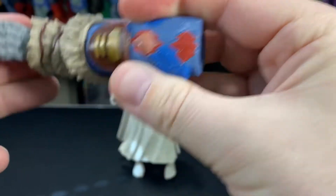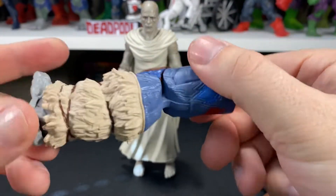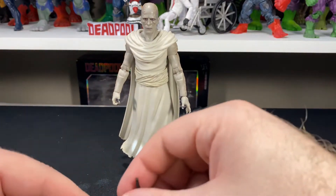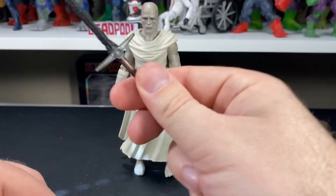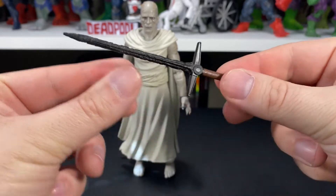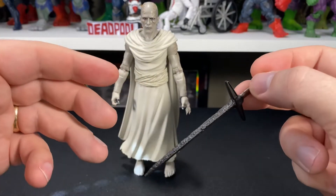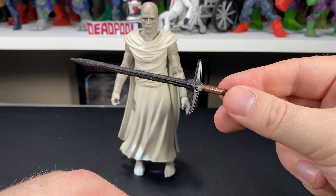Gore comes with the right leg for the Korg build-a-figure. He only comes with one accessory, and this is Oblak the Necro Sword. Pretty cool looking sword — love the design of it. No extra hands or anything like that. That's the sword and the build figure piece.